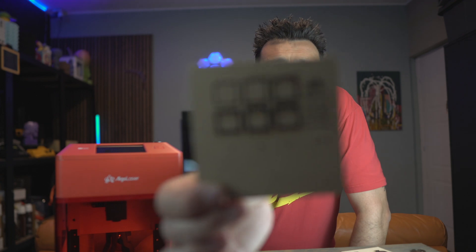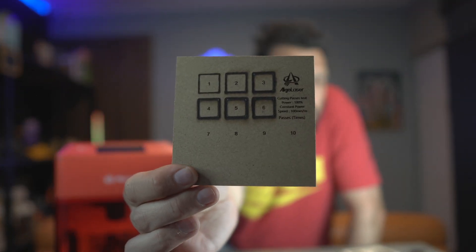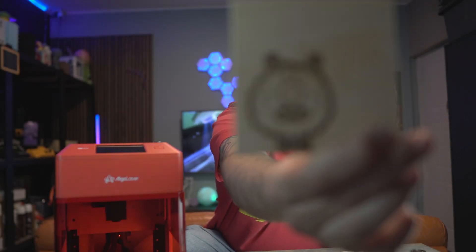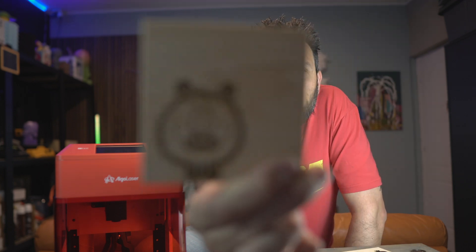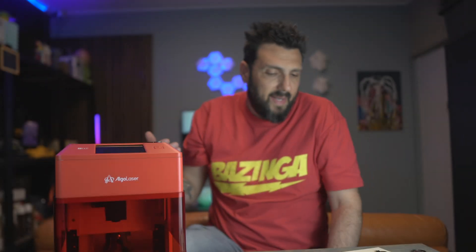Usually there are many fails, but here the fails were minimal — one because it probably wasn't designed for hard cardboard, and one that didn't cut through which was my own mistake in settings, not the laser's mistake. Overall, the engraving quality and cutting quality is beyond my expectations.